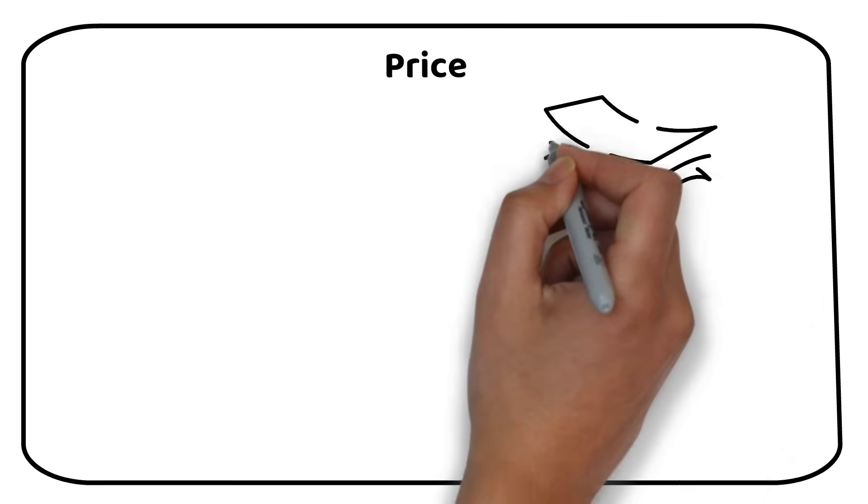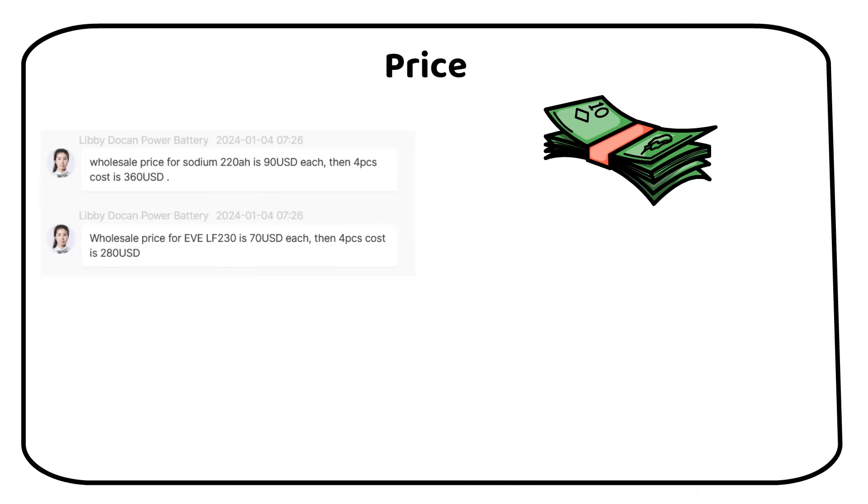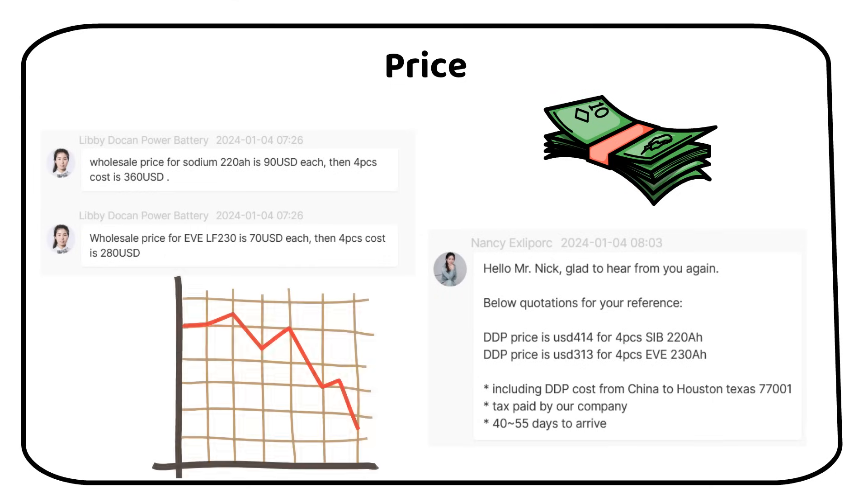I have gotten a few quotes from wholesalers in China, and sodium is more expensive now than lithium. This is because there are not many factories yet that can produce this kind of battery. I expect these prices to decrease once the manufacturing chains are in place. The manufacturing process is similar to lithium, which would make it easier to adapt.